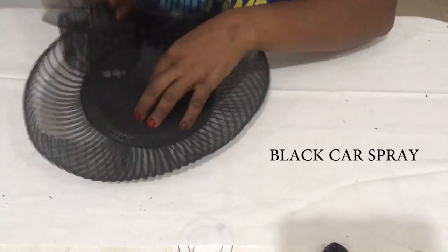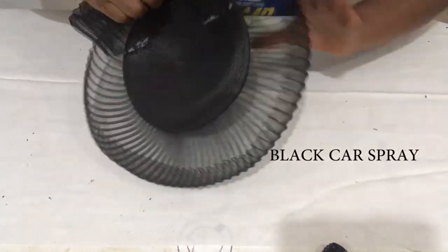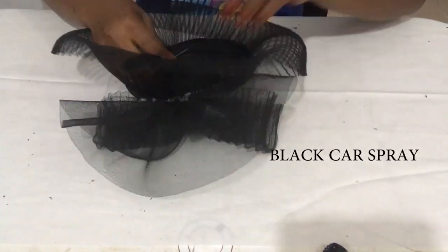After I was done, I used black spray and sprayed all those gum stains you can see, and they all disappeared.